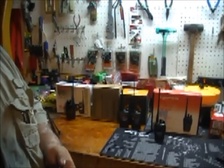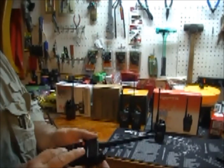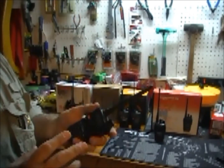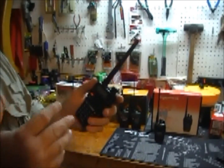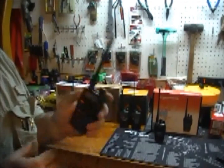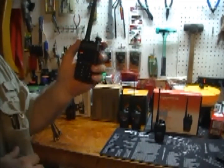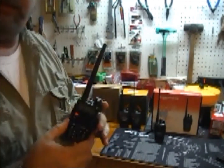I have programmed these with VHF frequencies and UHF frequencies, including the 22 channels from the Motorola talkabouts on their default security channel one. Depending on which model talkabout you have, there are privacy channels — when you first put the batteries in it keys up to privacy channel one. That's what I've programmed this to: a 67 megahertz offset PL code. So I can talk to FRS and GMRS Motorola talkabouts.